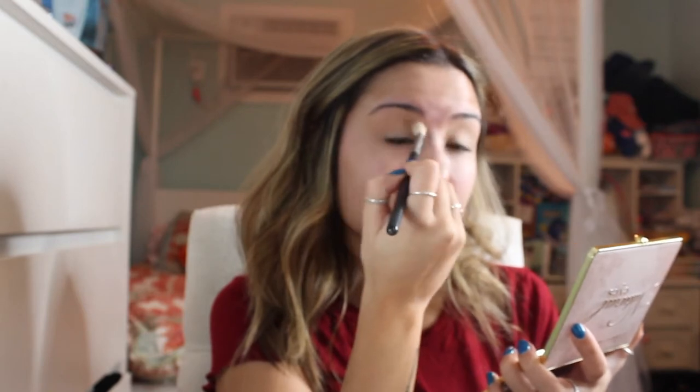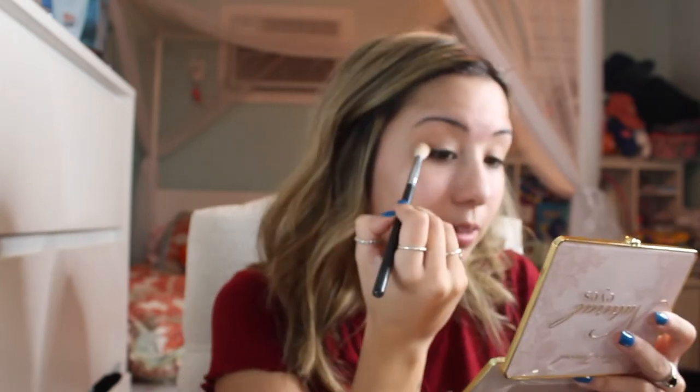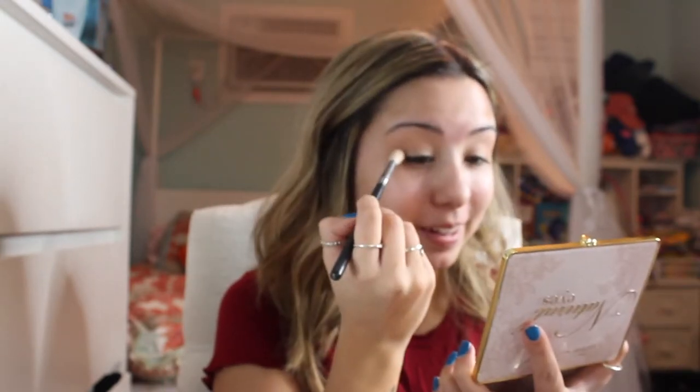I've also cut my hair and made it a lot lighter since my last video. Also watching the Yankee game — I am a really big Yankee fan. My whole house watches it pretty much every night. That's why I keep looking up, my TV's right above here. I'm trying really hard not to, but it's just been so exciting to watch lately.